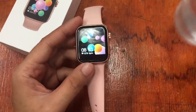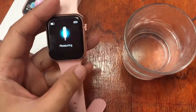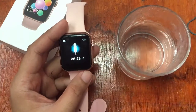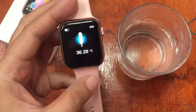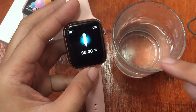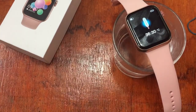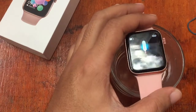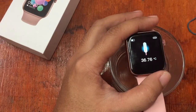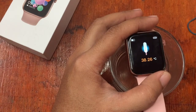We have here some hot water, and we'll see if the sensor can detect that the temperature of this water is more than normal. If the reading increases to 37, 38, or beyond, we can confirm it is really working. Starting at 36.31 — and as you can see, it is increasing fast. We already have 37, then 38.